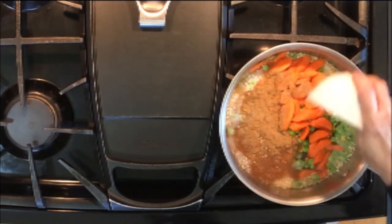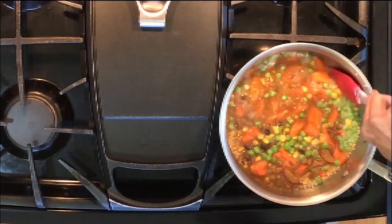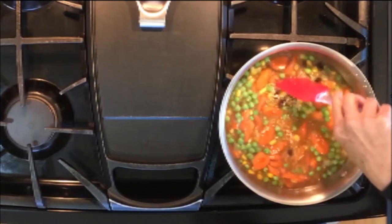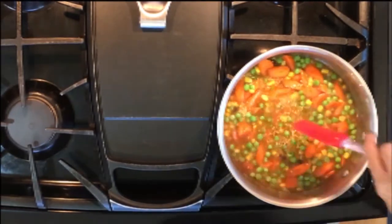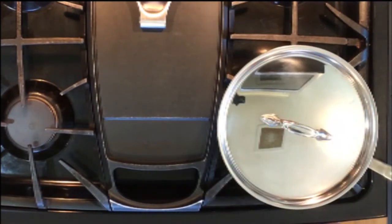Now stir in the remaining spices. Cover and bring to a boil, then reduce the heat and simmer for 25 minutes or until tails begin to form on the quinoa. That's how you can tell when quinoa is ready — it grows tails.